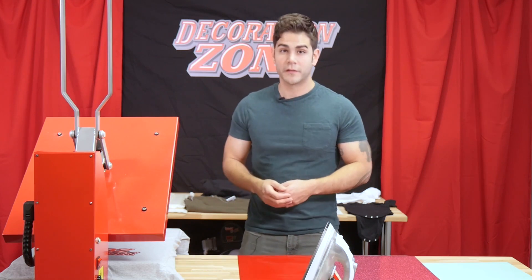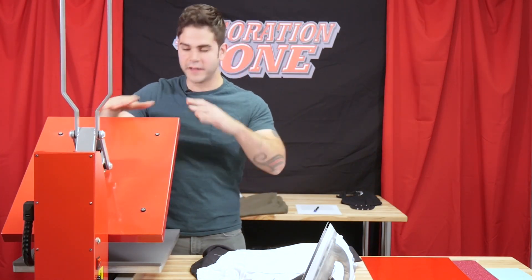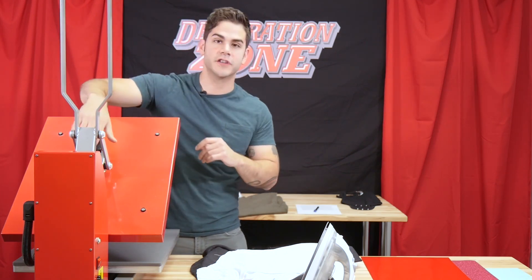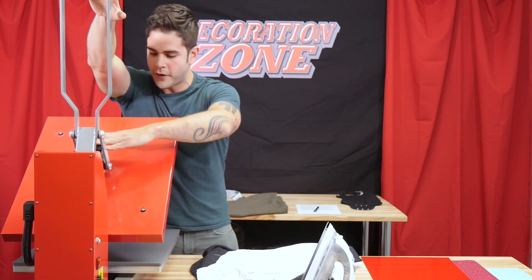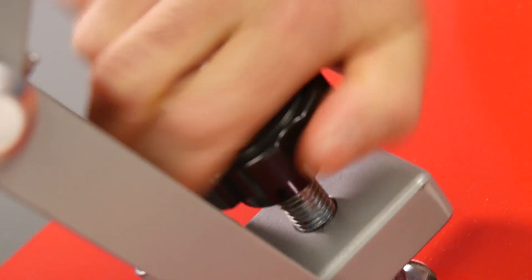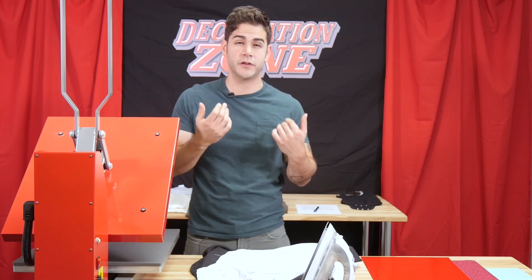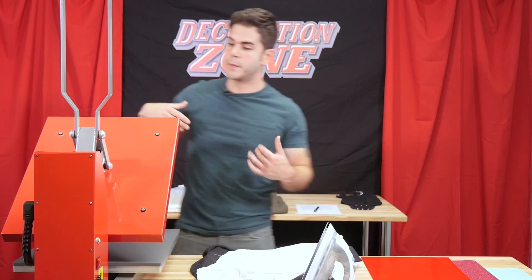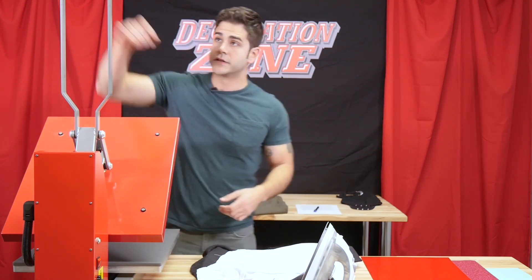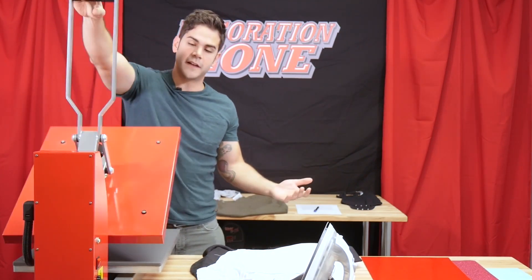Let's head to the heat press and I'll show you what to look for when setting up for pressure. For adjusting pressure, all heat presses have a slightly different placement for the adjustment knob — in this case it's right here above the upper platen. To increase pressure, turn it clockwise; to decrease it, turn counter-clockwise. Some heat presses display the pressure level on-screen, but this one doesn't, so it's adjusted by the user. Right now where I'm at, I would consider this a light pressure — it doesn't take a lot to apply.